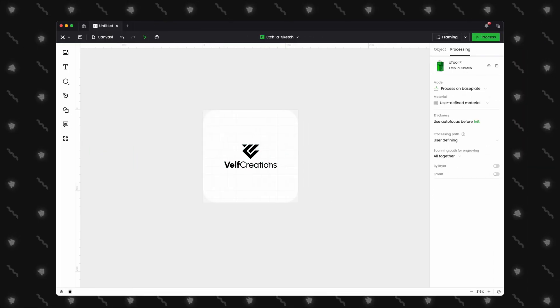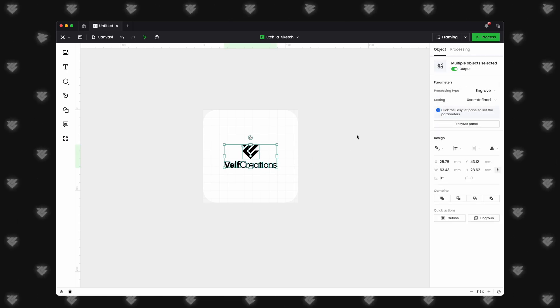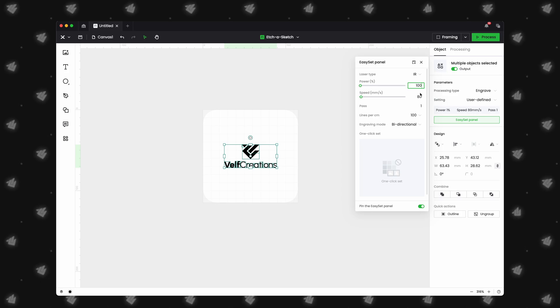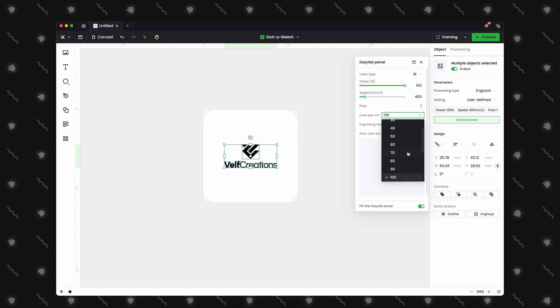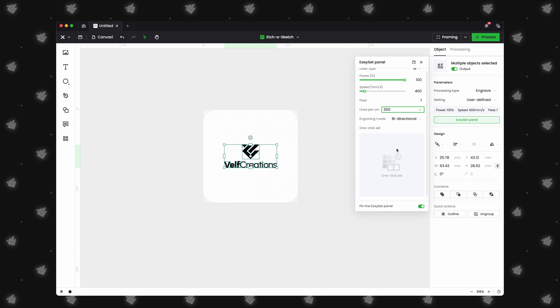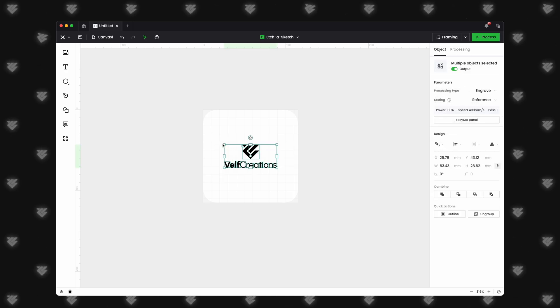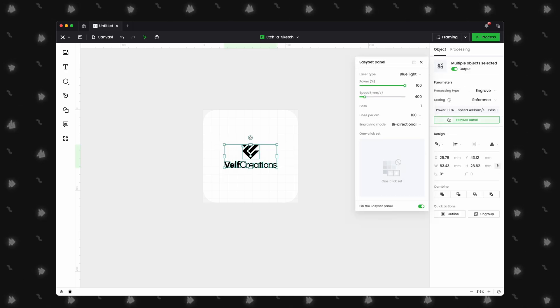A common misconception is that you always need to select a material when engraving, scoring, or cutting. Take a metal business card as an example. Users will enter settings manually — Power: 100, Speed: 400, lines per centimeter: 300 — then open the material panel and select the black metal business card preset. Doing this will override any settings you have manually entered; for example, lines per centimeter may change to a lower 160. The materials are just presets, so they are a good starting point if you don't know where to begin, but can be ignored if you are manually entering your parameters.